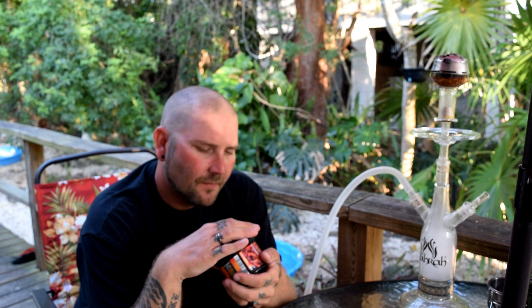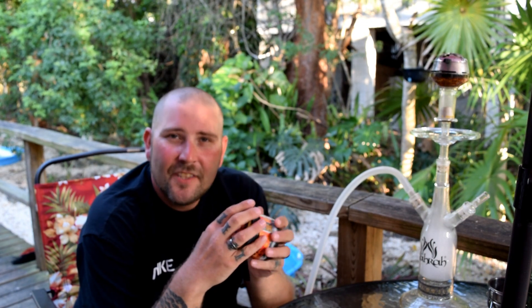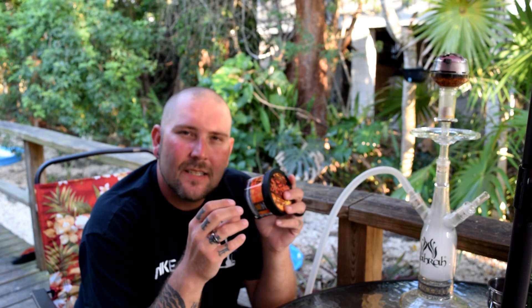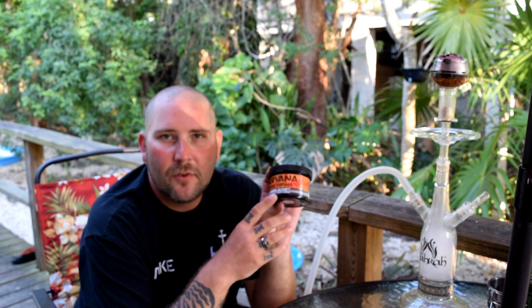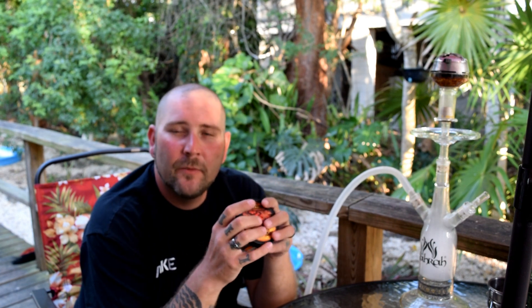The smell — it's a very tart, natural raspberry smell to it. Overall, it's just a tart, tangy raspberry. There's a touch of sweetness there, and that sweetness is actually going to be honey. According to the label: tangy raspberries with a sweet surprise — that sweet surprise is honey. I love raspberry, I love honey, so definitely a win-win in my book.